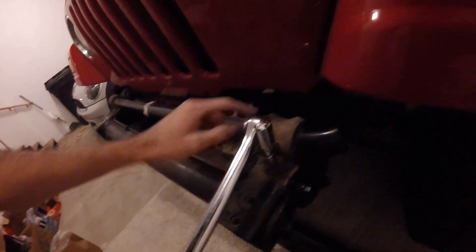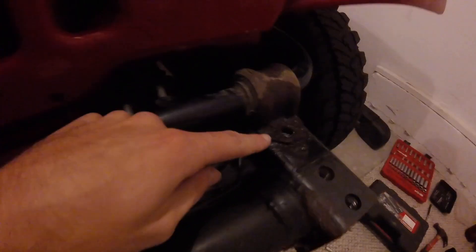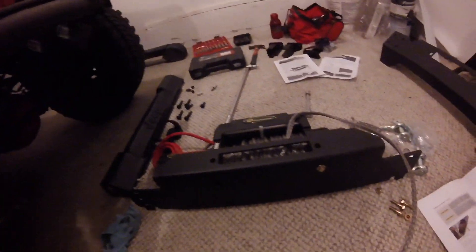We've got the bumper off. We need to remove two more bolts on each side — these are 15 millimeters holding down the sway bar right here. It turns out you only actually have to remove the front ones, not the rear ones. Now before we put on the winch plate, it says to install the winch first.